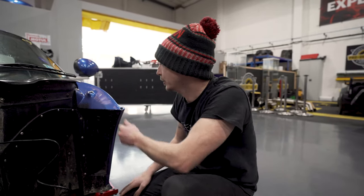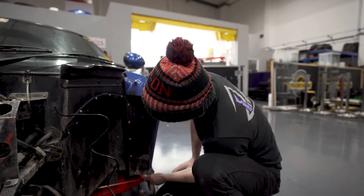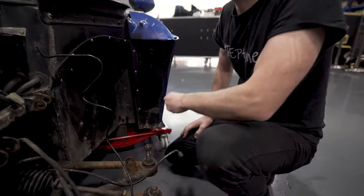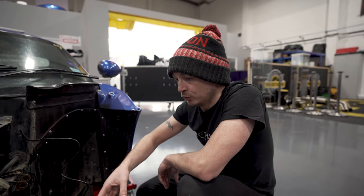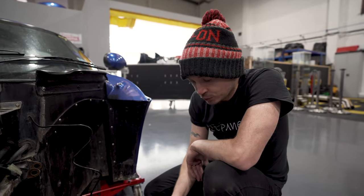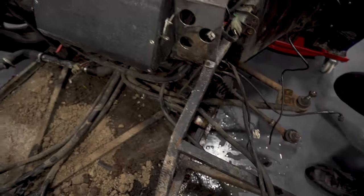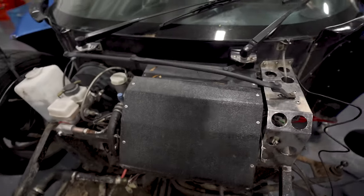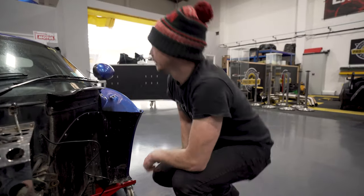There are some bodywork bits that George is going to need to do — the leading edges have taken a bit of a pounding, but we can fix those. By the time I've cut the front bracket off, powder coated the arms, swapped out all the tie rods and track rod ends, cleaned everything and put it back together — you look at that and it'll look like a race car.